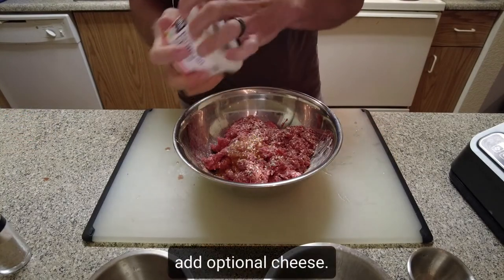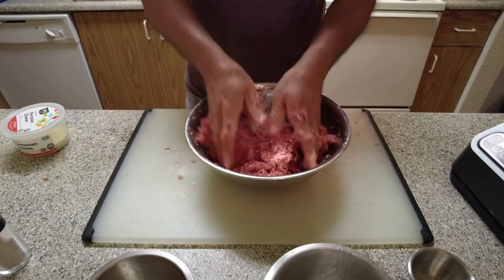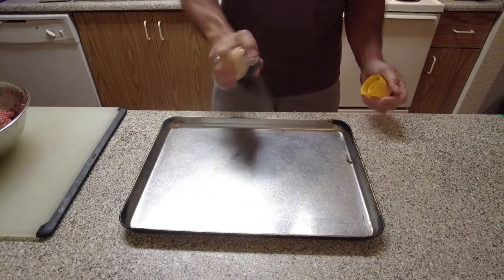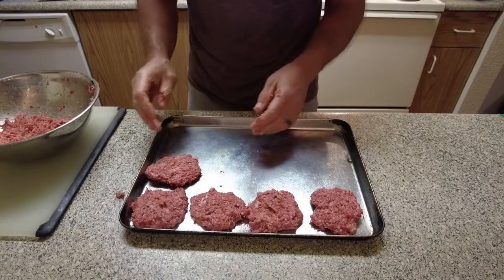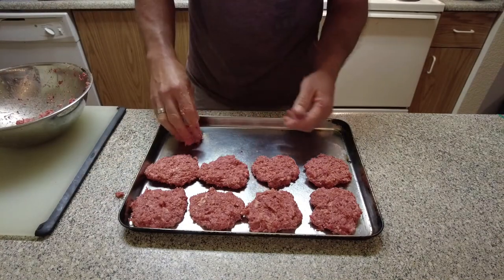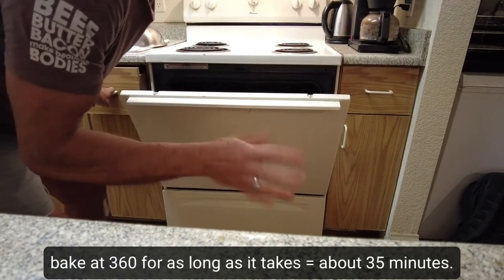And the secret ingredient: some grated Parmesan cheese. Now we're just going to mix this up really well — it already smells really good with the bacon and the garlic. We're going to take our stainless steel cookie sheet, use a little bit of coconut non-stick spray, and make our patties and our balls. Pro tip: you probably want to take off your rings before you start this process. I'm also going to make some little meatballs — this is what we call the T-balls. Now we're going to place these in the oven at 360°F for about 30 to 35 minutes.